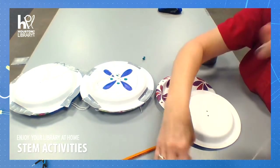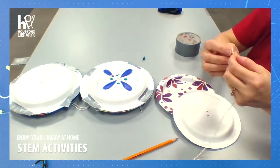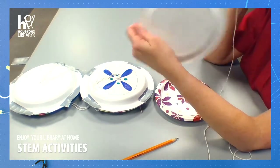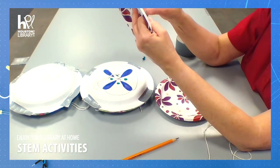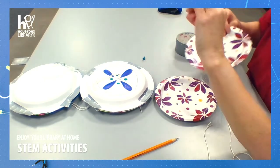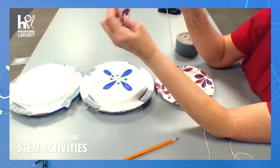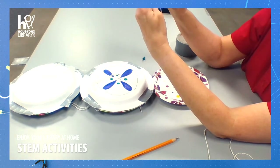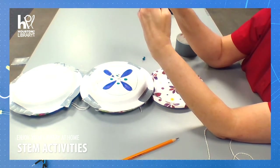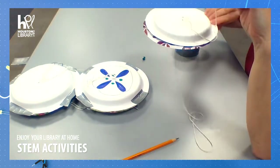Taking the end that I fixed like a shoestring, I'm going to go through on the back of one plate — not all the way. Then I'm going to take the other plate and go from the top. I've got them together now.